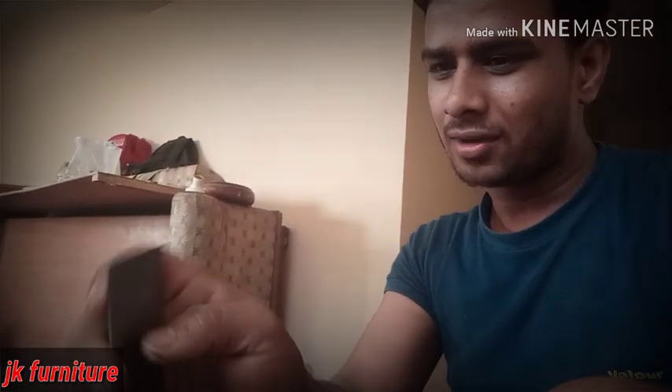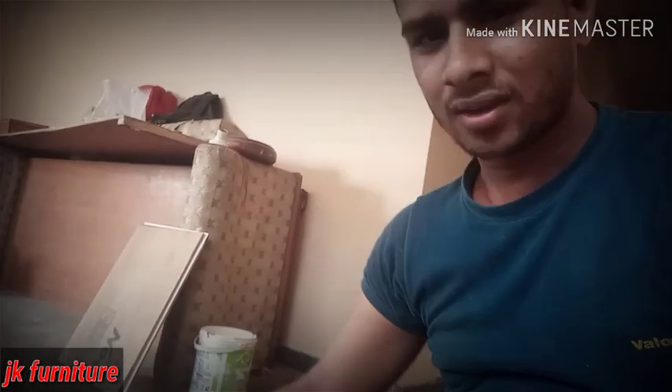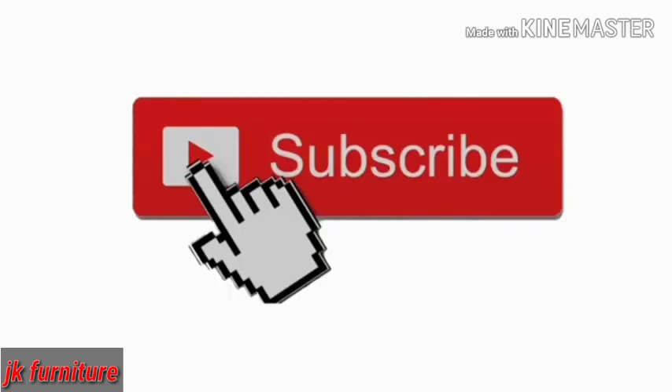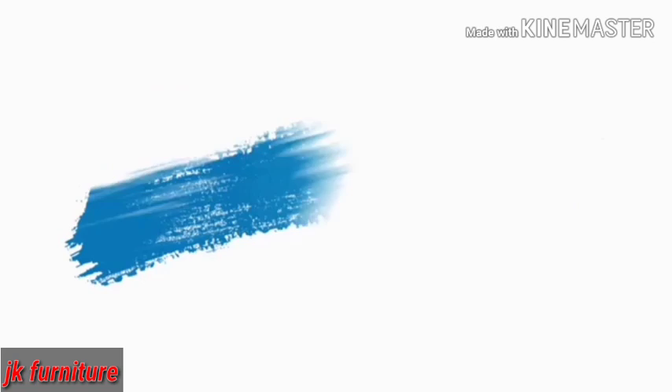You can fire it. You can do it. And if you like this video, please like this video and subscribe. Thank you.